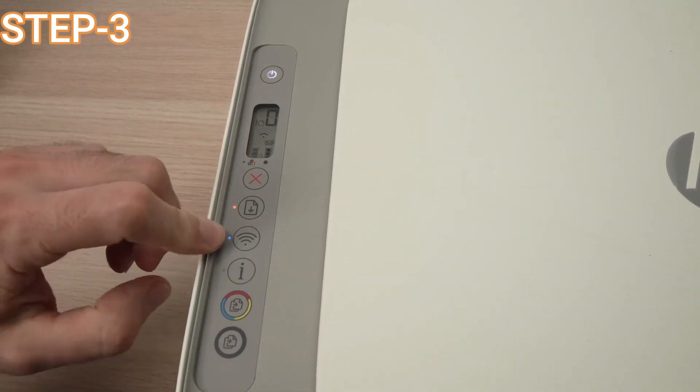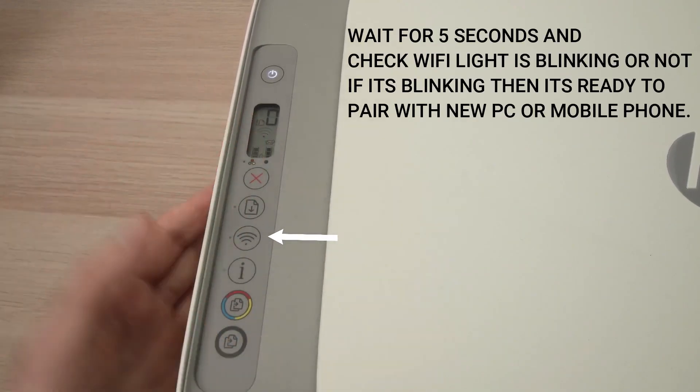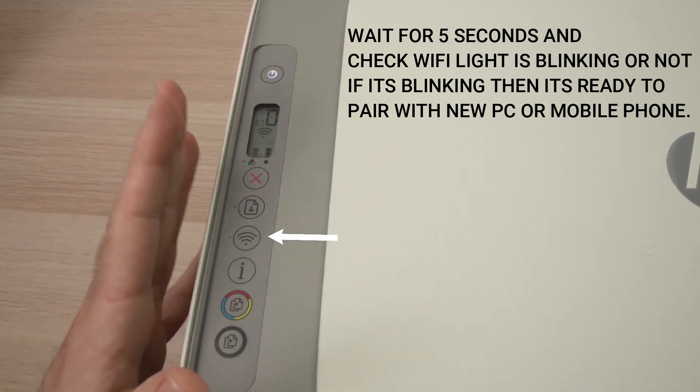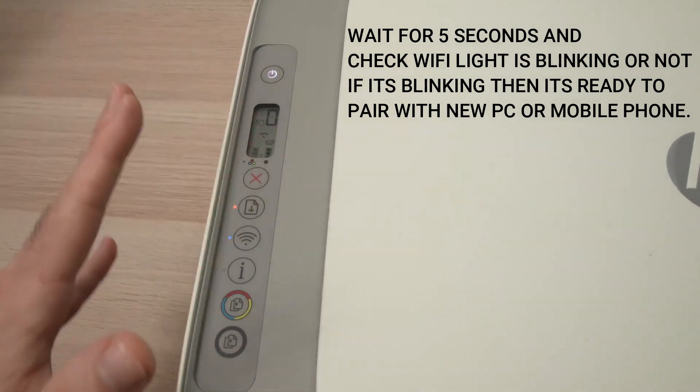The third step: your Wi-Fi light will start blinking, which means it is ready to pair. You can now pair it with any new laptop, desktop, or phone.